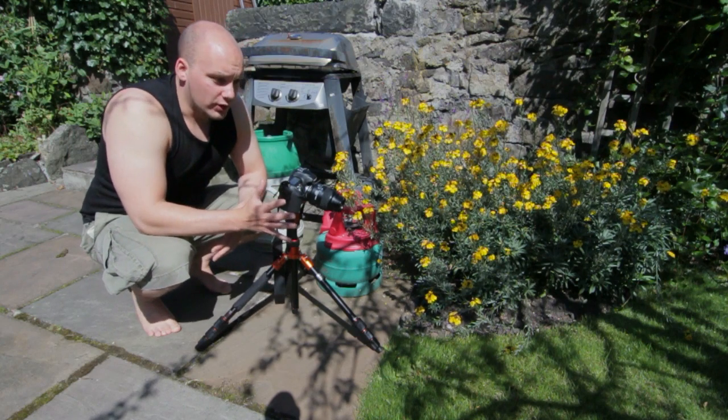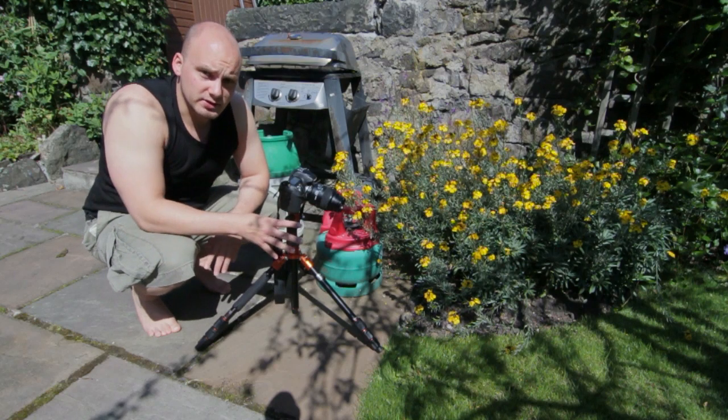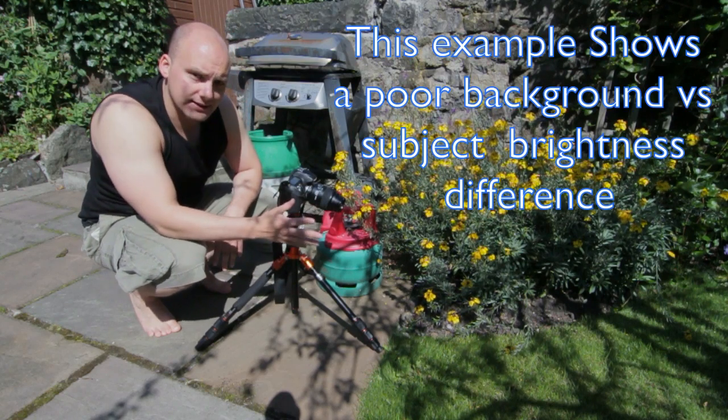The thing that you've got to look for is, first of all, light hitting your subject and also light not hitting your background.